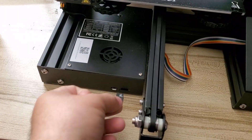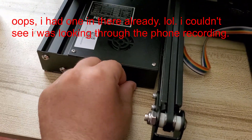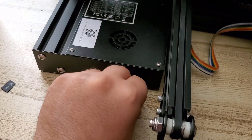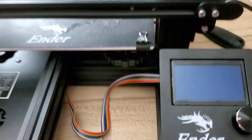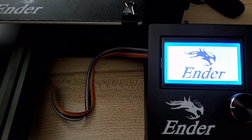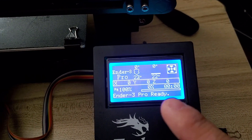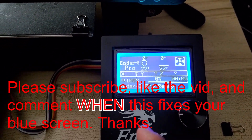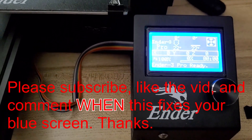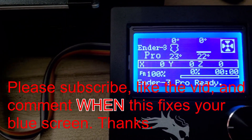I put it in, turned it on — I promise when I first tried it I had that blue screen for about two minutes, then the little dragon boot screen came on and then it loaded up. We're ready to go! Hope that helps. Please follow and subscribe — see you later, bye!